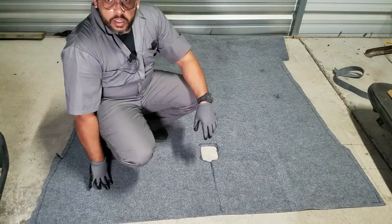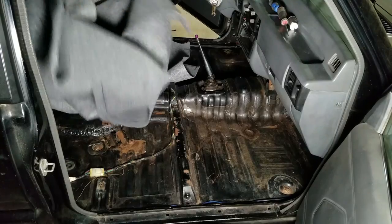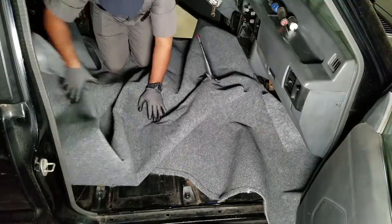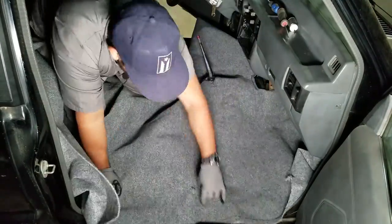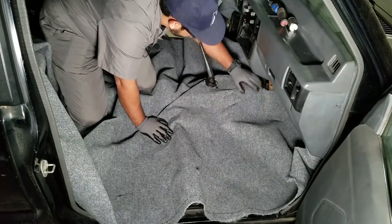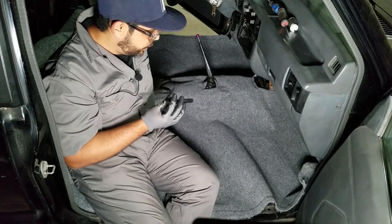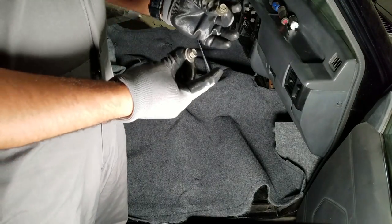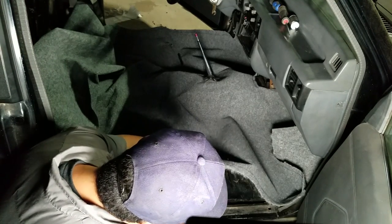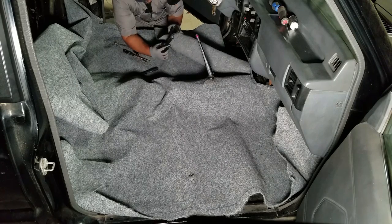I got the front portion cut up — let's go ahead and test it out. The shifter hole is pretty good, not bad. We'll mark a few areas that need a little more trimming. I'm going to put in the bolts for the seats to have a better visual reference for the bolt holes. Remember: do a little bit at a time. You can keep trimming, but you can't put it back.